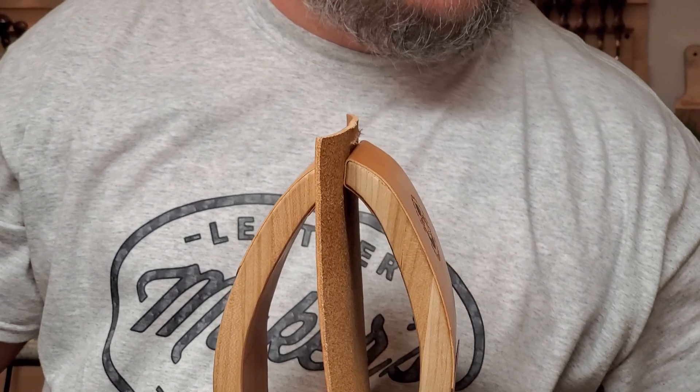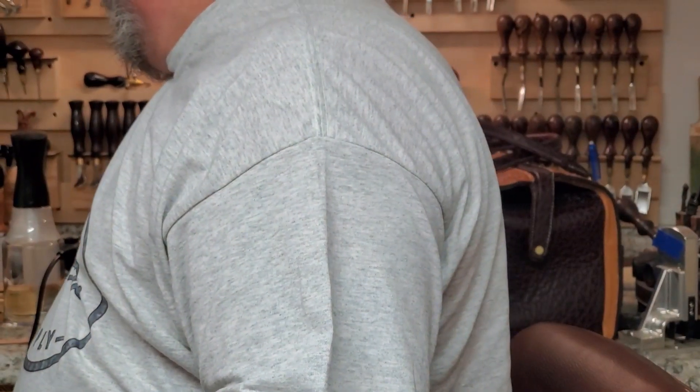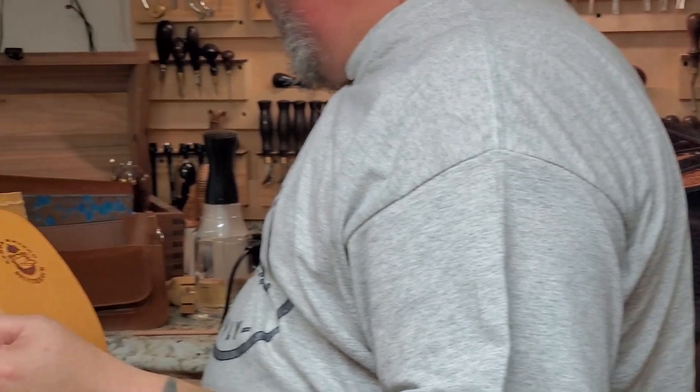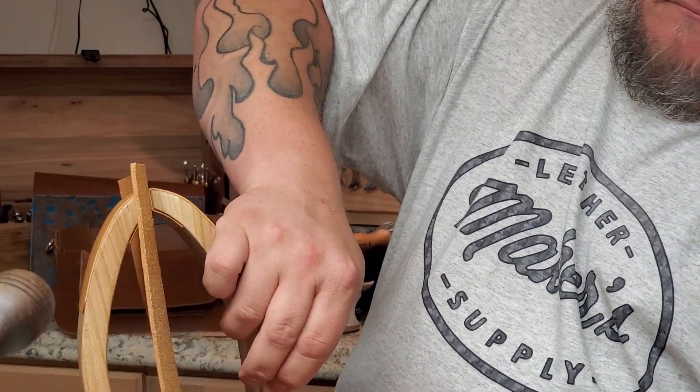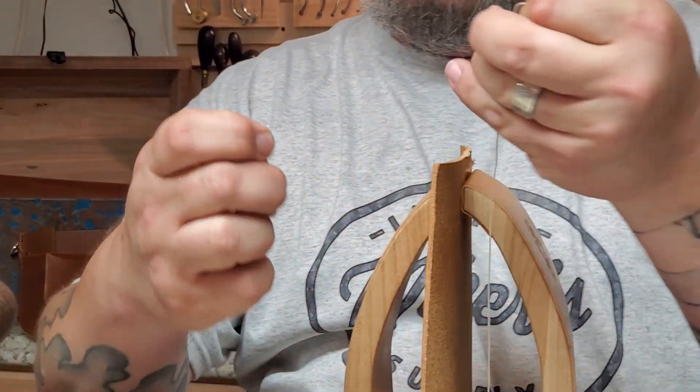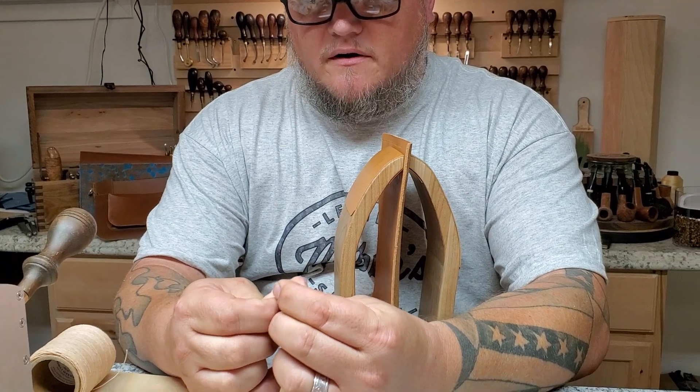Got some waxed sewing thread here. I'm going to — what did I do with those needles I pulled out a little ago? Yeah, I've got more right here. Oh, they're on my magnet — where they should be, where they should be. All right, so I'll thread this up right here.